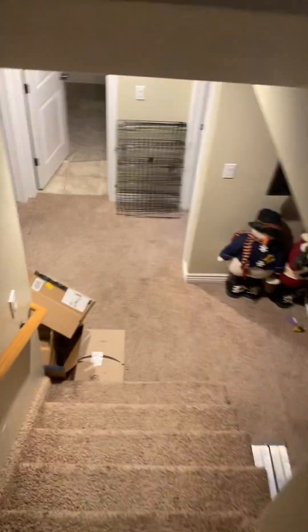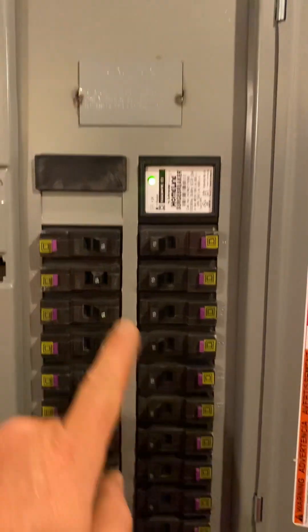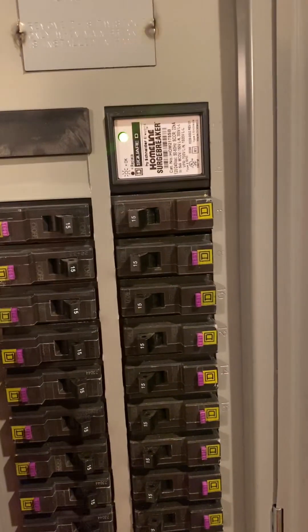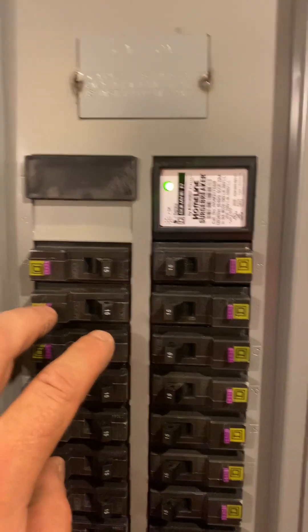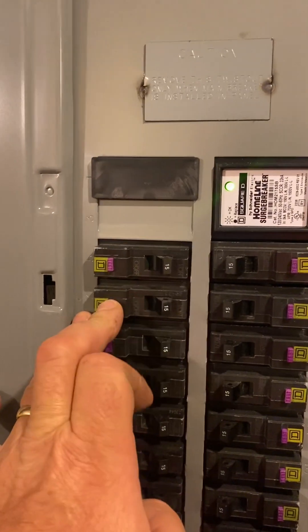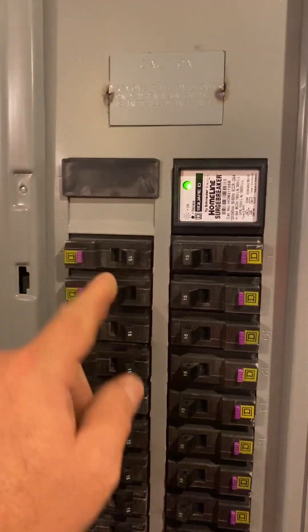We'll go down to the breaker panel in the basement — yes, I have grandkids now. There's the bedroom breaker, tripped. Let's make sure it identifies as an arc fault. Hold the button down for two seconds — 1001, 1002 — and the breaker confirms it was an arc fault. Sweet, the tester works pretty good.